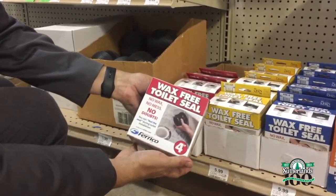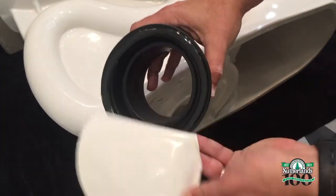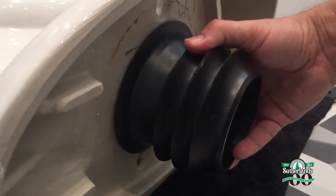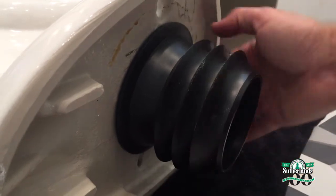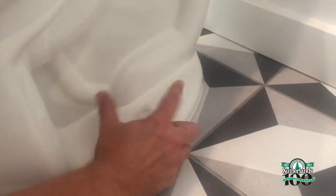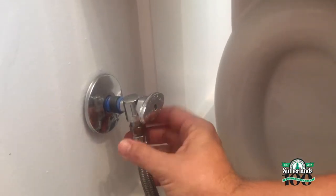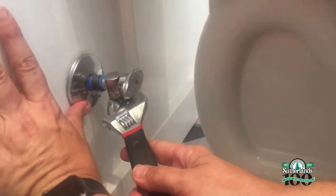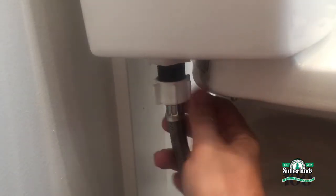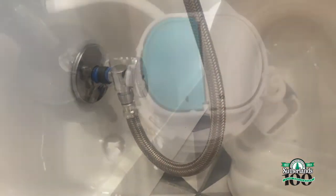Now it's time to install the toilet. I found this amazing wax-free toilet seal at Sutherland's and I just had to try it. I'll also pick up my water supply toilet connector as well. This is so simple — just peel off the paper from the wax-free toilet seal and place it around the waste drain with the tapered edge on the bottom of the toilet. Gently set the toilet in place, making sure to line up the toilet seal to the waste drain and the anchor bolts. Then tighten the nuts on the bolts and pop on the decorative bolt caps. Install the water supply line, turn on the water, and check for leaks.